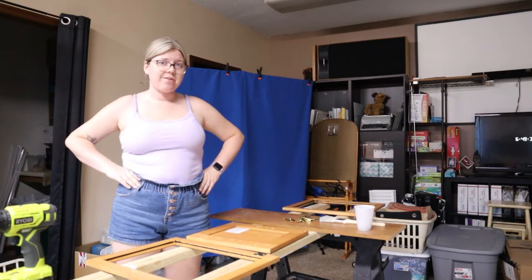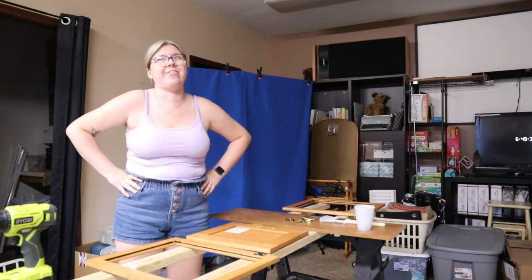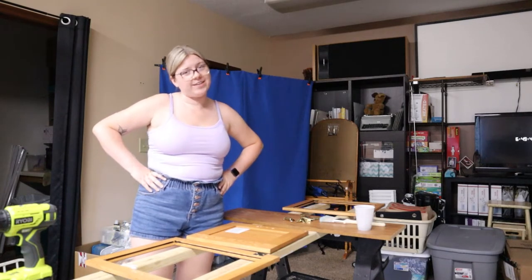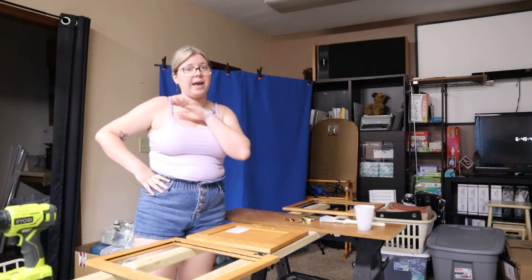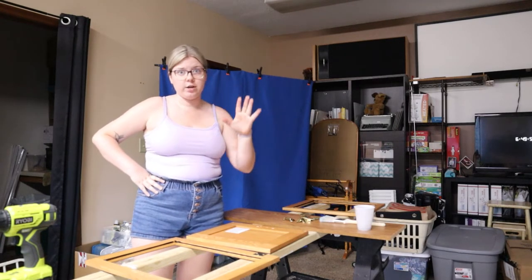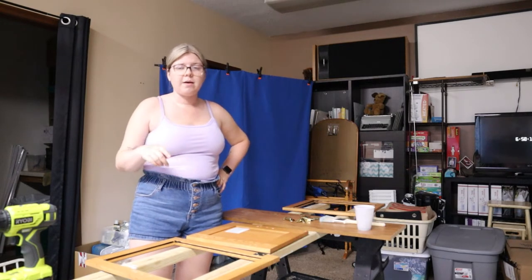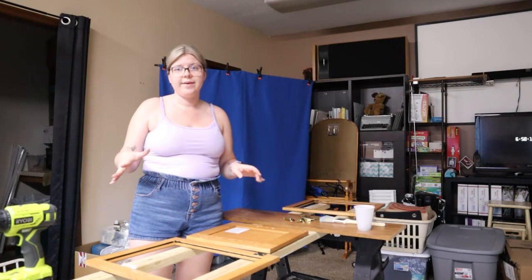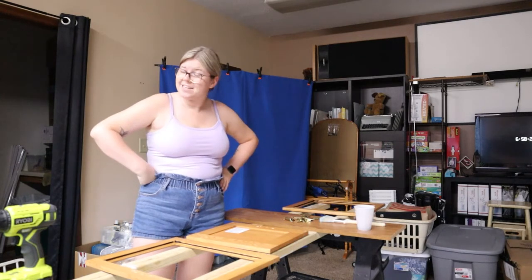I cannot lie to you guys. It is taking everything in my body to get myself to paint these doors right now. I really, really don't want to. But on the bright side — which is how I tend to look at things — once I'm done with these doors, I'm officially done painting, like for good, for the RV, which is nice. I'm going to just crank up some music, put my paint clothes on for hopefully the last time. I'm sick of wearing the paint clothes, but they need a good wash after this. Alright, I guess I'm going to get to it.